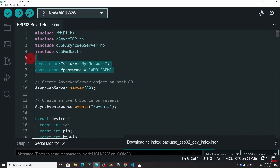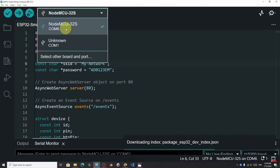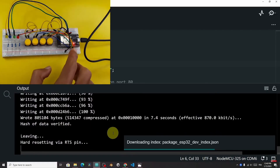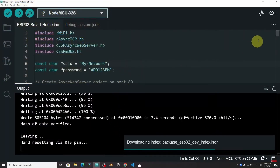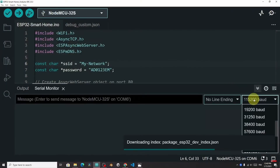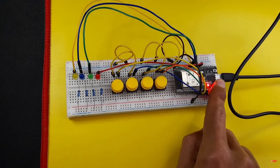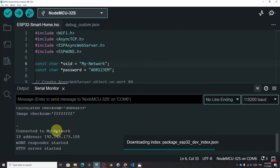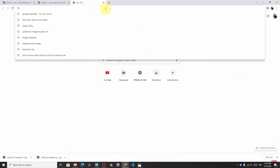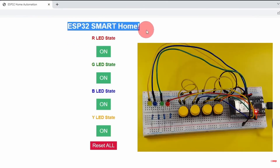Once you change the SSID and password, select the board and USB port — for me it's a NodeMCU32S. Let's hit upload. Once done uploading, we need to get the IP address of the board, which is printed in the serial monitor. I've used baud rate 115200 — make sure to select it. Then reset the board and here's the IP address — it is connected to the network. Now we can copy it with Ctrl-C and use a web browser like Google Chrome. Of course, you have to be connected to the same network. And there you go — we have the ESP32 Smart Home project.